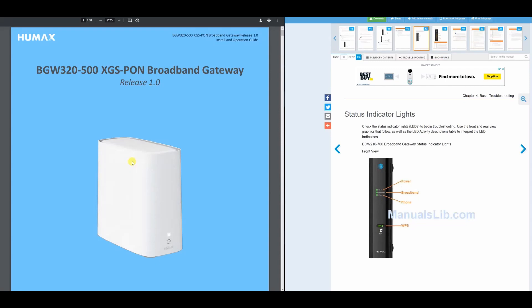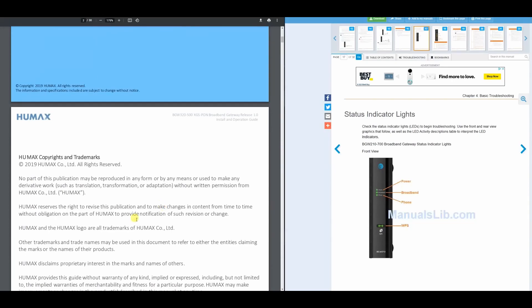On the left side we have the BGW320, which is the newest AT&T router given out for residential use. On the right side we have the older model, the BGW210. The main difference in the front is one LED and one sync button on the 320, whereas the 210 has three LEDs and one WPS indicator. One looks very outdated and the other looks pretty up to date.